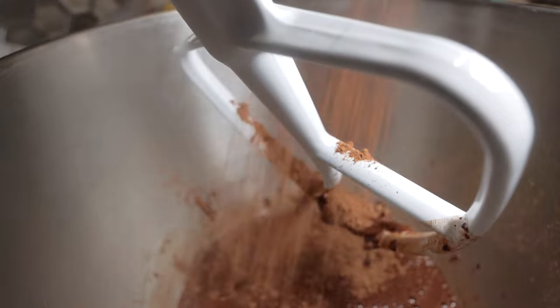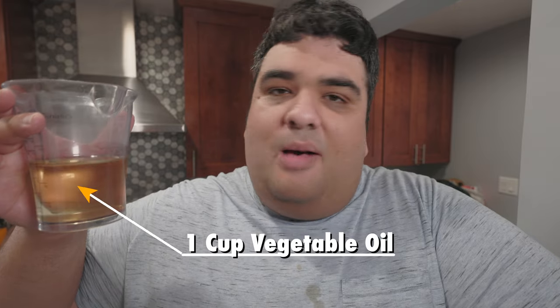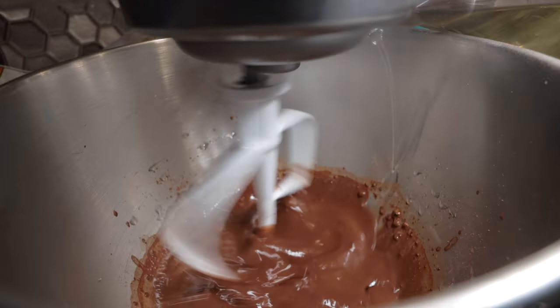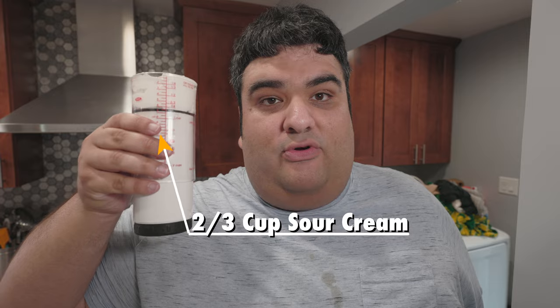Then let's add one cup of boiling water. Add the paddle attachment and combine these on low. That's looking a little thin — let me add more cocoa. Okay, with the mixer on low speed, let's drizzle in one cup of vegetable oil. I tried using the traditional butter, but it came out too hard and dry, so oil. And let's add two thirds of a cup of sour cream.